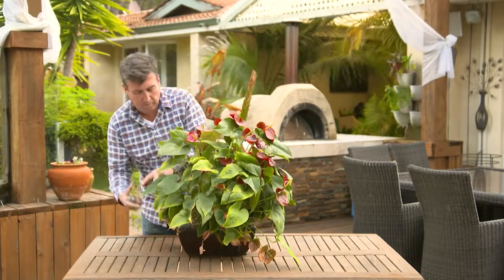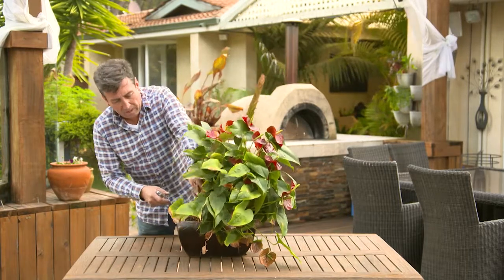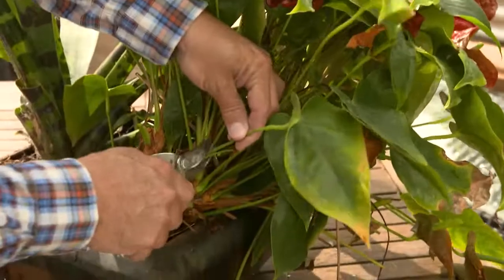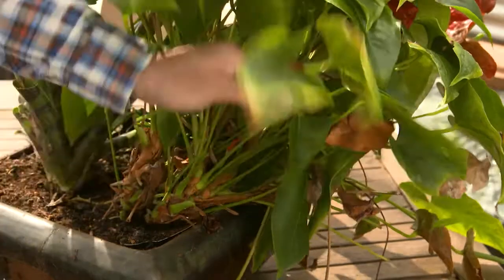So all you're going to do is reinvigorate the plant by taking it off. The other thing you could do is actually pull the plant out of the pot, knock some of the old soil off and replace it with a really good potting mix. This one doesn't need it — it's pretty good soil still — so my number one job is to clean it up.